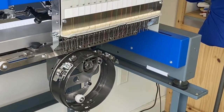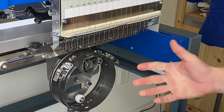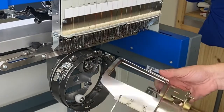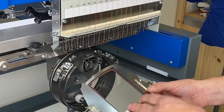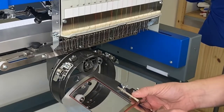For today I'm going to do a glove. I've got the ZSK Sprint set up with the cap driver system with the face plates removed. I'm going to use a specialty frame — this is actually designed to do pockets for dressed oxfords and things like that, but I'm going to use it to do a glove. So let's check out how that's going to work.